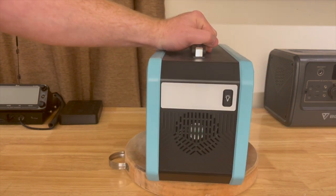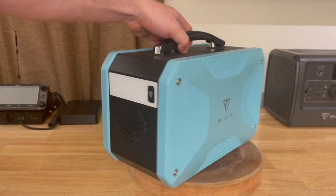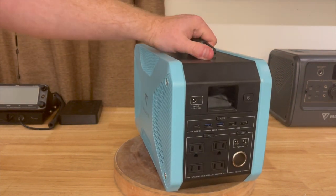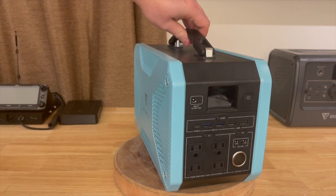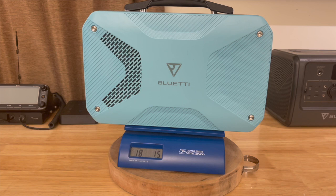On the back of the device we have the flashlight and an input-output fan. On the other side we have the other air inlet. Back to the front, we're looking at the controls. There's a nice handle on top so you'll be able to move it around. My postal scale gives me a weight of 18 pounds, 1.5 ounces for the entire device.